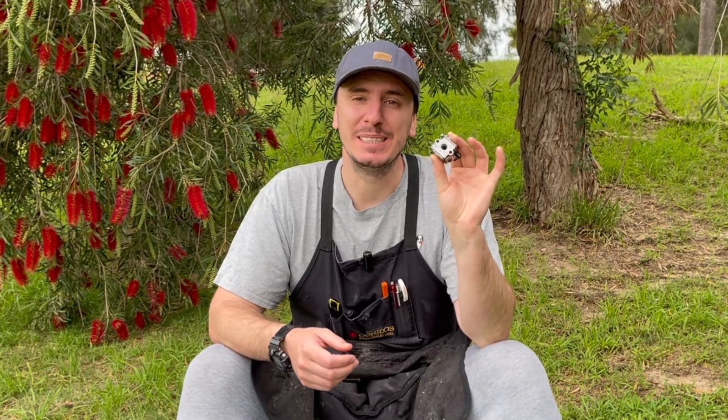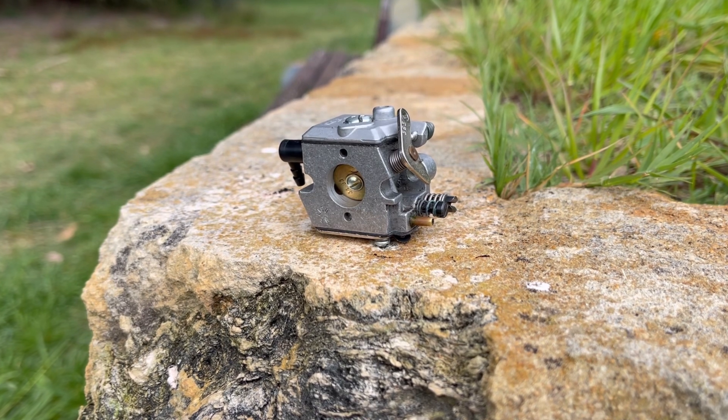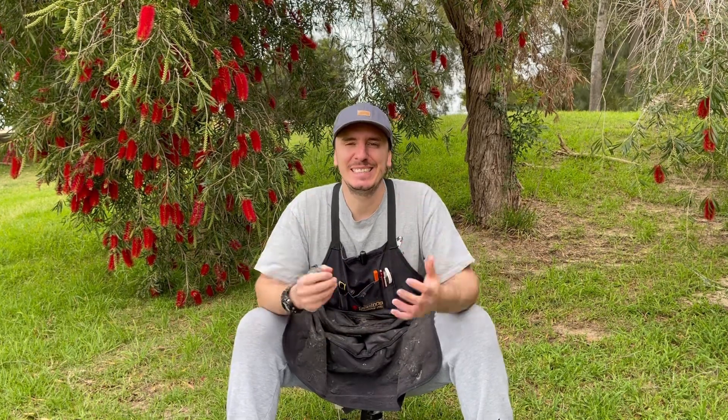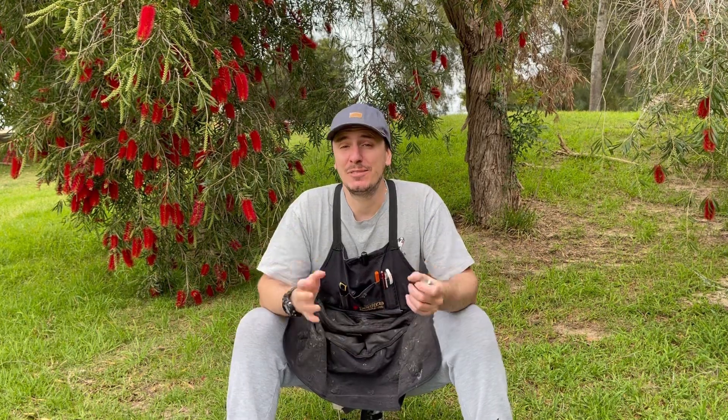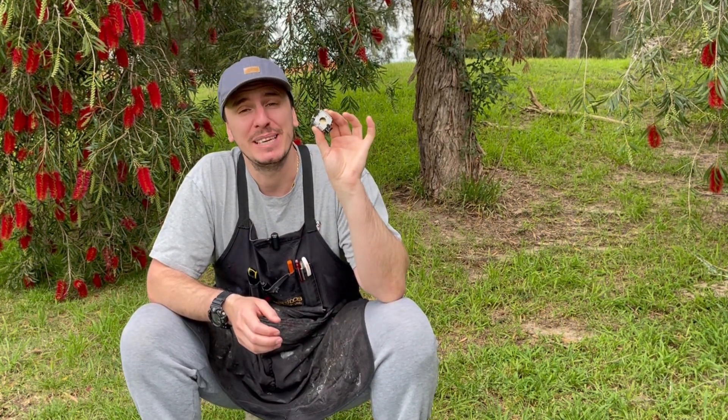These small cube-type carburetors found on both two and four-stroke small engines can seem a little bit daunting to work on. In my videos I hope to bring to light just how easy it really is and instill that confidence in you to do so yourself at home. In today's video I'm going to cover one of the most common mistakes that people make when servicing and rebuilding these carburetors at home.